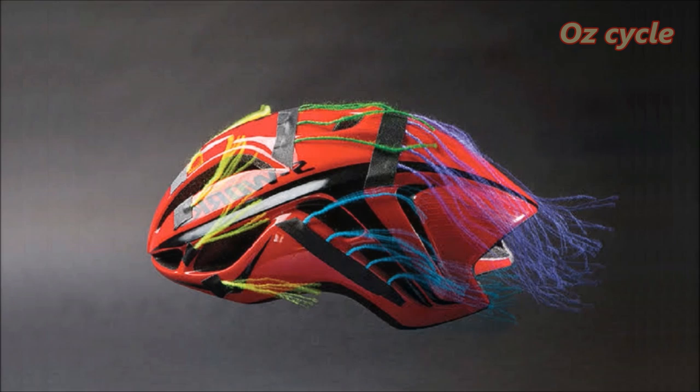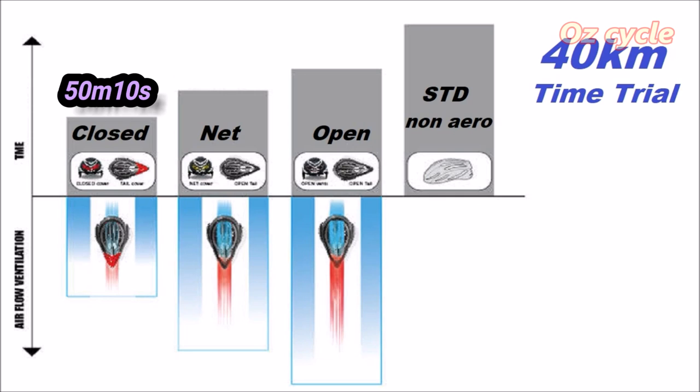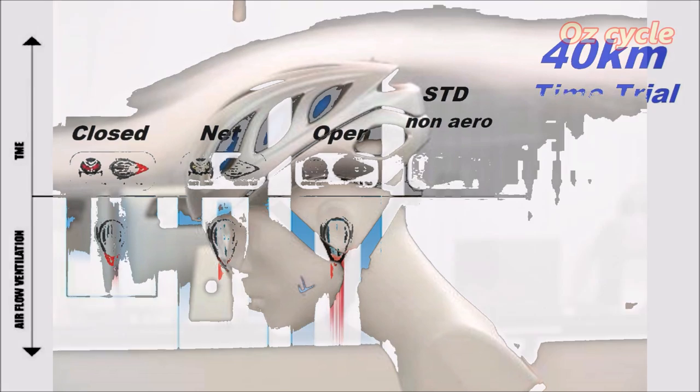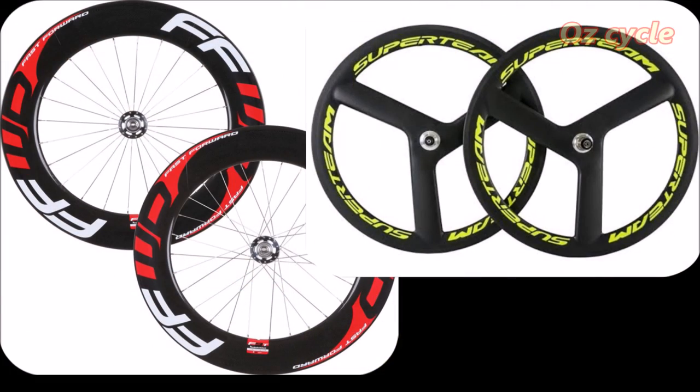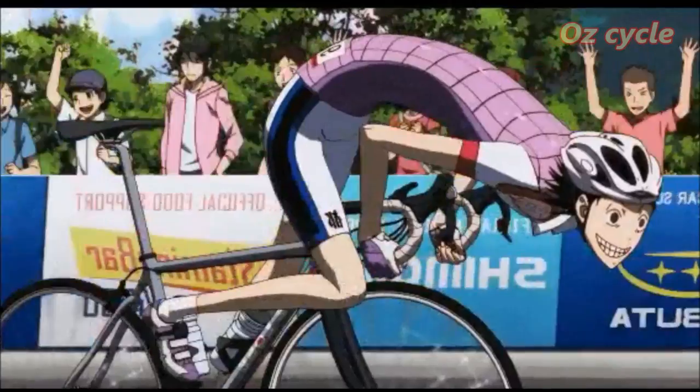There are a lot easier ways to save a lot more power, a lot cheaper. An aerodynamic helmet costs only about $10 per watt saving. For example, in a 40 km time trial: a fully aerodynamic closed helmet in 50 minutes 10 seconds; an aero helmet with netting over the top, 3 seconds slower; aero helmet with open vents, 13 seconds slower; and a standard non-aero helmet costs you 1 minute 29 seconds. The tilt of your helmet also alters airflow over your back, significantly reducing drag. Aero wheels, at $150 per watt, are still better bang for your buck than ceramic bearings.